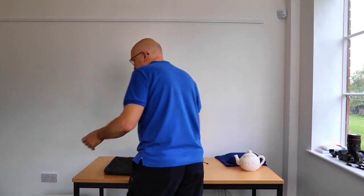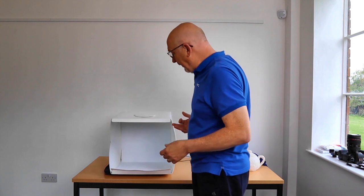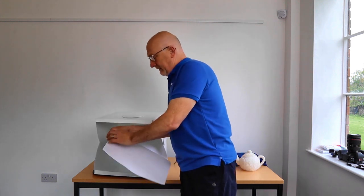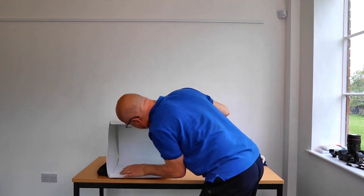How you photograph 3D work largely depends on the size. The effect you're trying to achieve is the same but how you go about it varies due to size. What's been invented at incredibly cheap cost for photographing small bits of 3D wear is one of these — a light tent or a light box. This is a very cheap one, off the web, and as I say, staggeringly cheap.